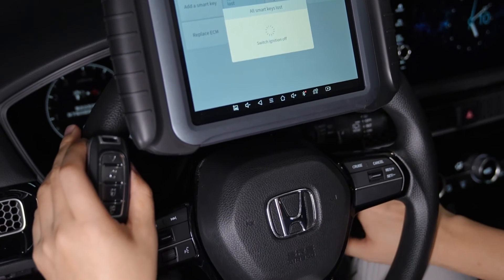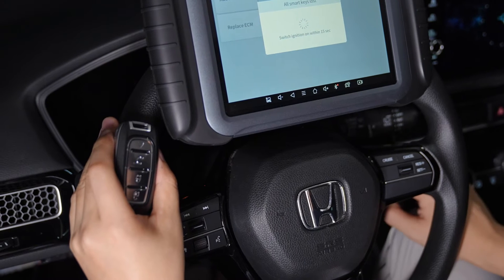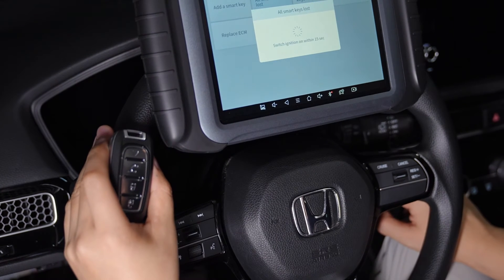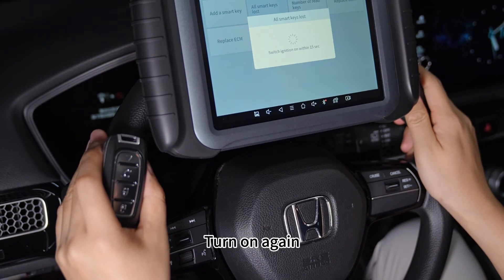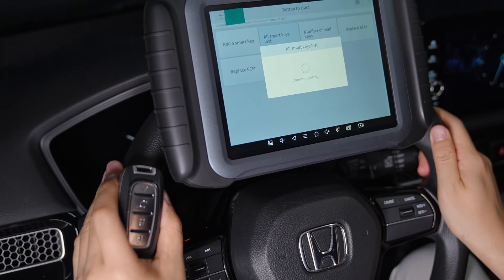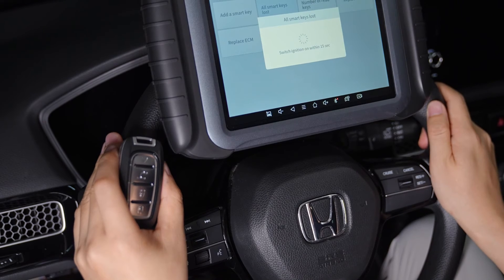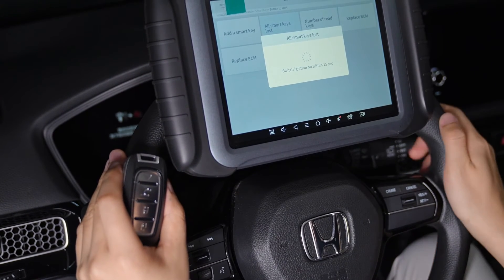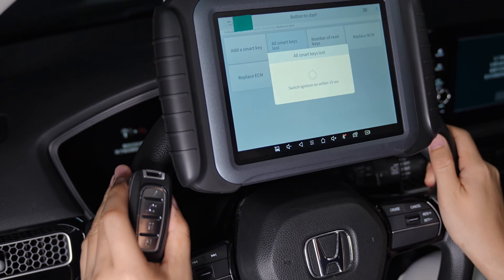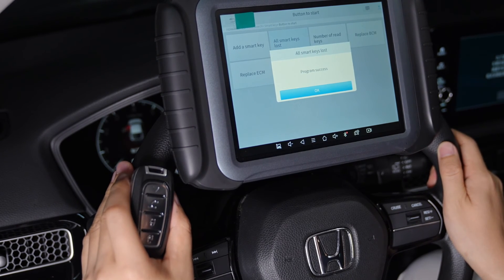Switch your ignition off, then turn it off. Turn on again. Turn off. Switch it on again within 15 seconds. Program success.